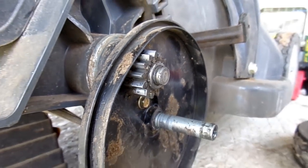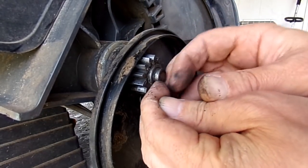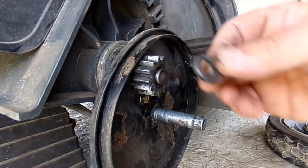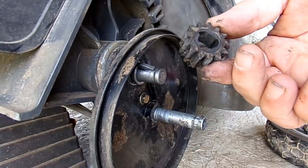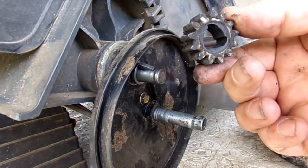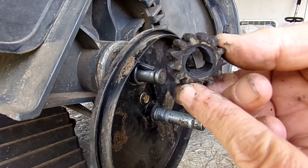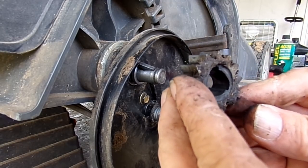Once you've removed the snap ring, there's a thick washer or spacer, and then there's your drive gear that ratchets. You want to make sure you look at the direction it came off. The flats of these cutouts are facing the back of the machine. If you orient it towards the top, the flat faces the back of the machine — you do not want to turn it around and have the flats facing the front.